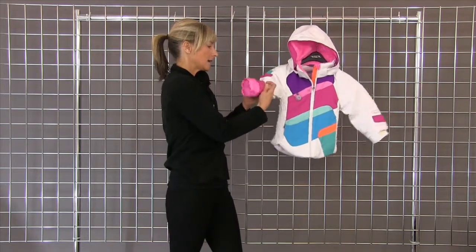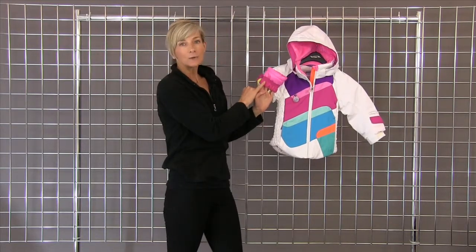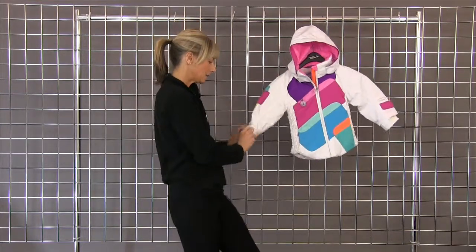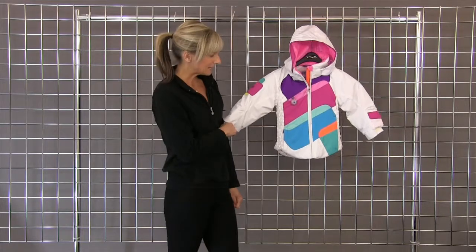They also have an iGrow system, which is wonderful. If your child has grown, simply turn the jacket inside out. You'll find a nice stitch line that's easy to see. Pull that stitch line out, pull the sleeve down, and the sleeve grows an inch and a half in length.